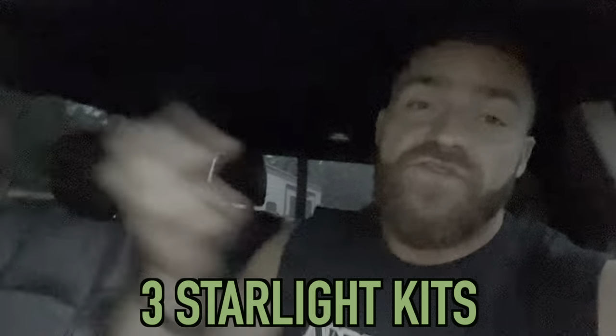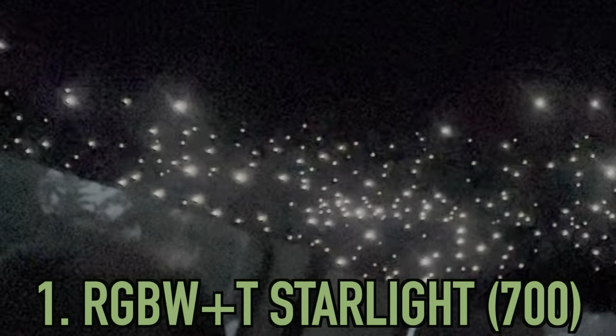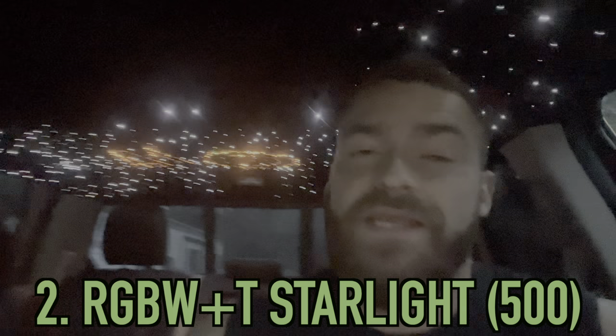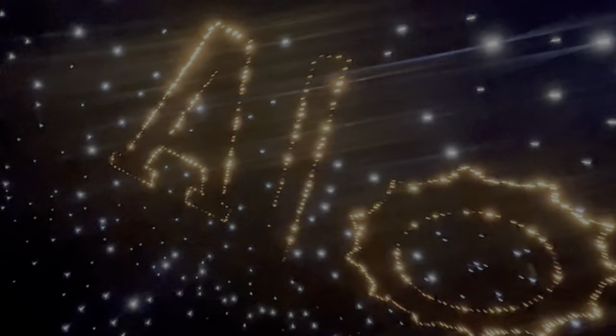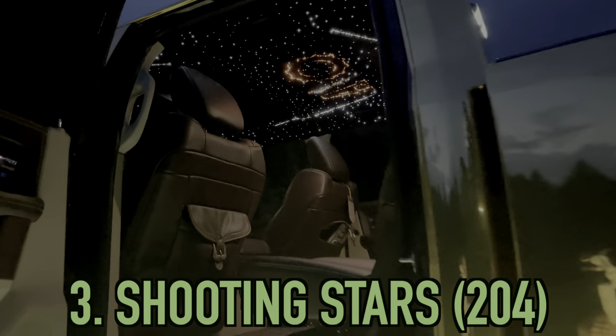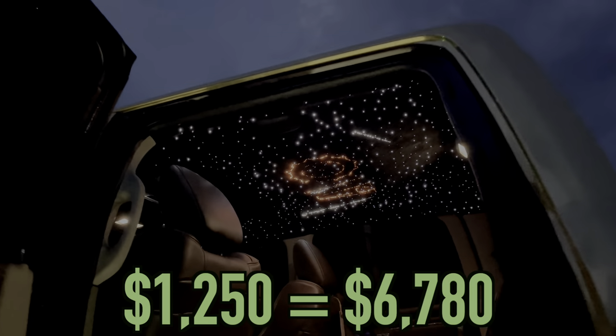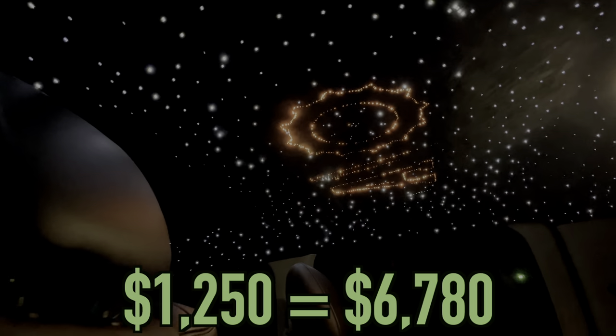Inside the truck we also have three Starlight kits: a 700-star RGBW Plus T kit, a 500-star kit where we did the entire Adrenaline Off-Road short logo, so we can offset different colors of the main kit versus this separate kit, which is absolutely sick. Last but not least, you've got to have the shooting stars — a very rare mod to see on a truck compared to rock lights or wheel lights. Definitely one of my favorite things to show off on this build. This gives us a total of 1,404 stars, and that's all while having a sunroof in the roof.